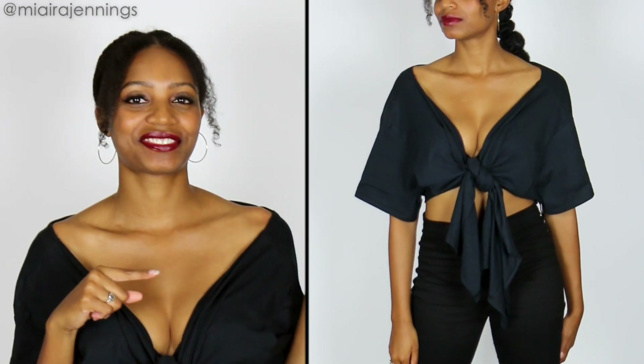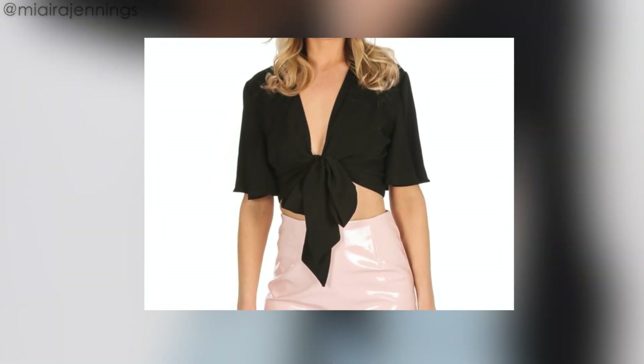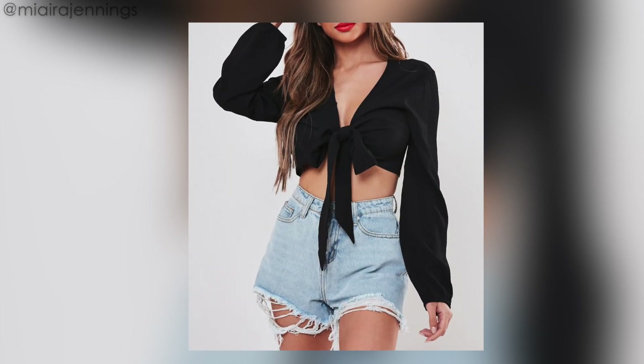Hey everybody, welcome to my channel. I'm Neera Jennings and in this DIY video I'm gonna show you how I turned this into this. I've been seeing these cute black tie front crop tops everywhere this season and I'm loving them. I've made something similar in the past but I made it out of a dress and it was a bit different.